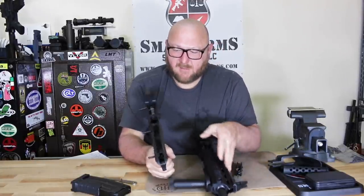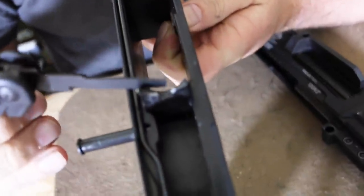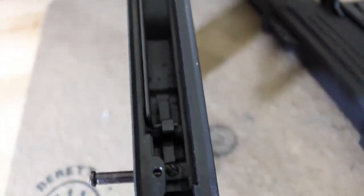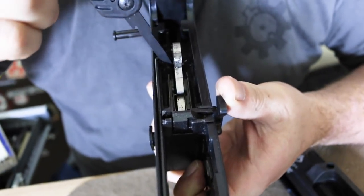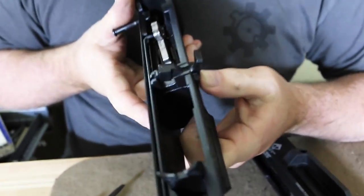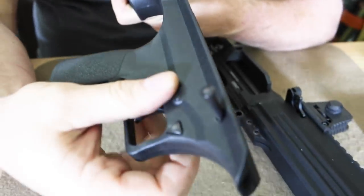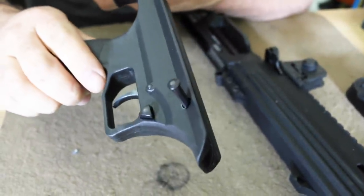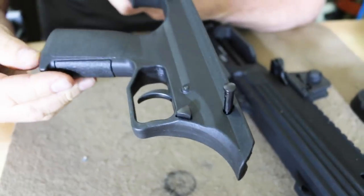As we see, it's all polymer with a feed ramp. With a bullpup, you'll notice that your trigger is all the way up front, but the firing mechanism is back here, so you have a long trigger bar that comes back to release the trigger. We have what's very reminiscent of an AR-15/M16 bolt catch and a safety cross-bolt. The serialized part is not the lower — it's the actual receiver itself.